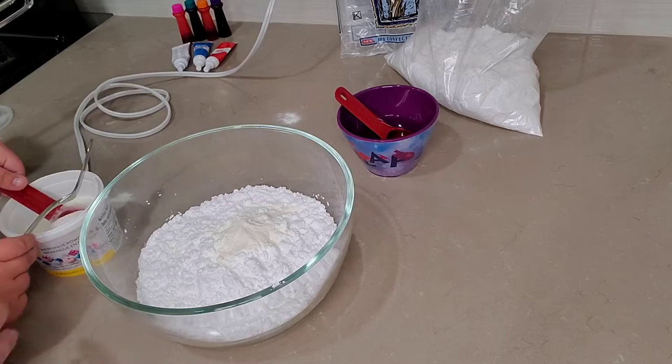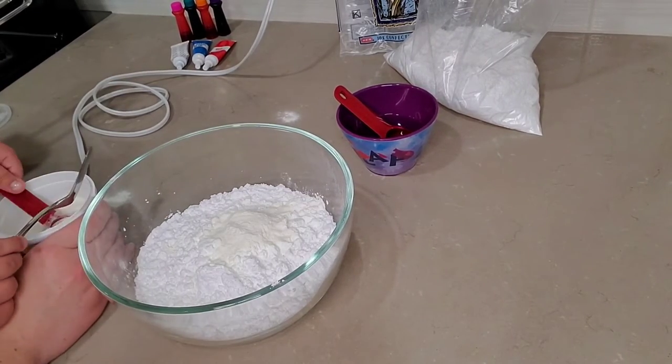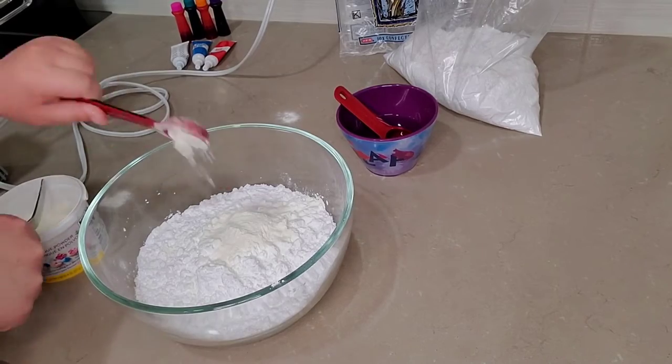My daughter loves helping me make this recipe because she gets to choose all the colors we use. We're using the half tablespoon so she can practice measuring.